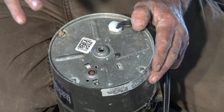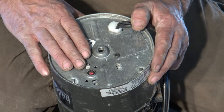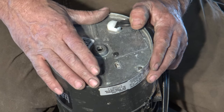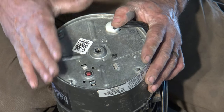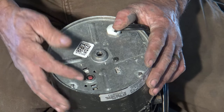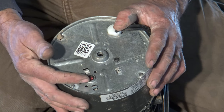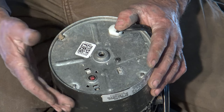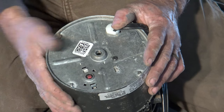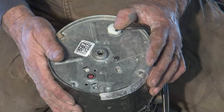If your disposal gets a jam in it, these InSinkErator disposals have a thermal overload. That means if something stops the motor and it gets so hot, it will save itself with this little button back here — this is a thermal overload button. What will happen is it'll hum, it'll heat up, and this button will actually pop off and save the disposal from destroying itself.